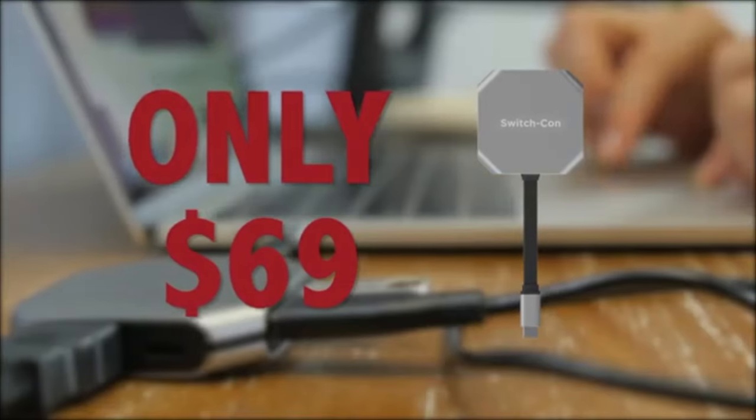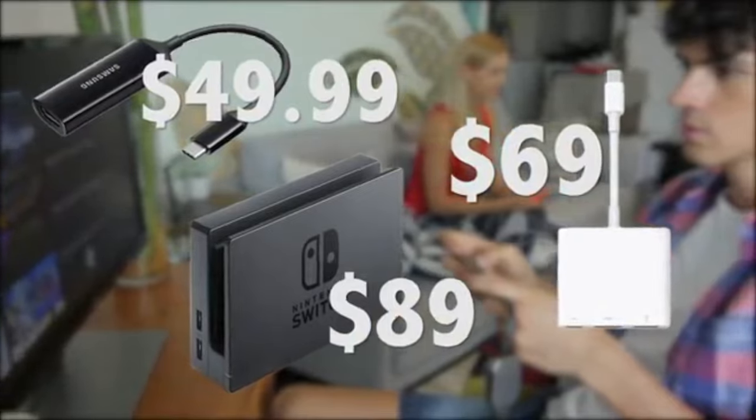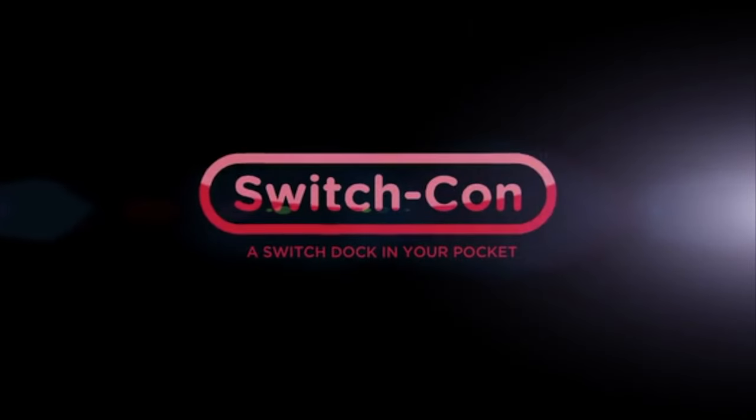We set the starting price at only $69, three times cheaper than the equivalent accessories. Our product is in stock. Purchase now and we will deliver. SwitchCon, a switch stock in your pocket.